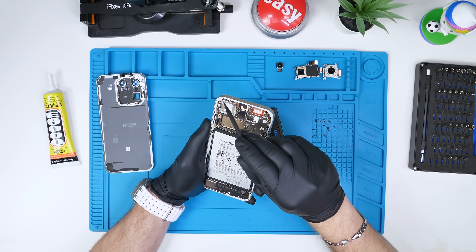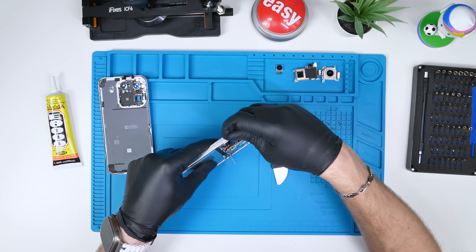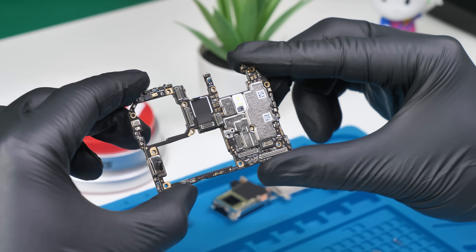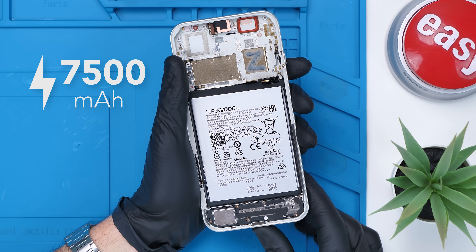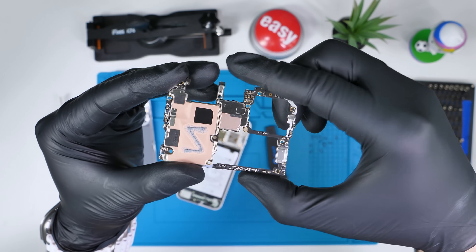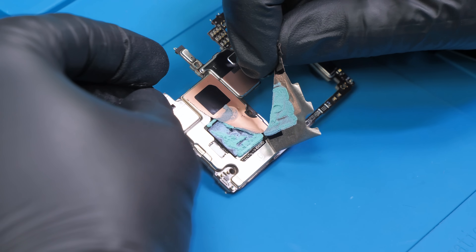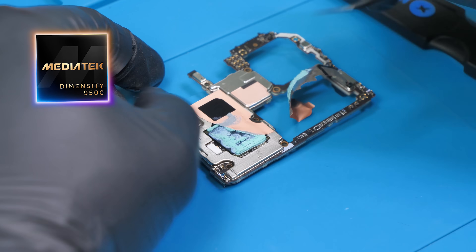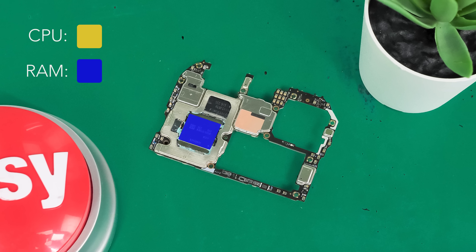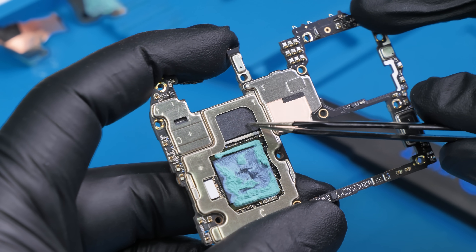Oppo is calling this layout a floating stack architecture, and it looks pretty intricate. They used every cubic millimeter of space and managed to shorten the overall board by 7 millimeters, which allowed them to fit the largest battery ever in any Find series phone. On the back of the board we have thermal paste, and under a copper sheet is the main SoC — MediaTek's flagship Dimensity 9500 — stacked with 16 gigabytes of LPDDR5 RAM. Up here we have the NAND at 512 gigabytes with UFS 4.1 speeds.